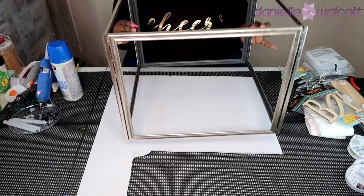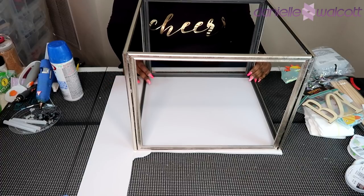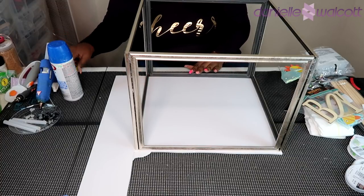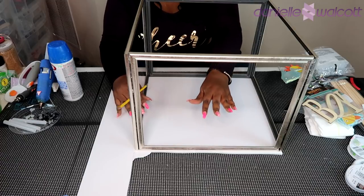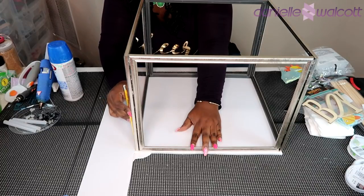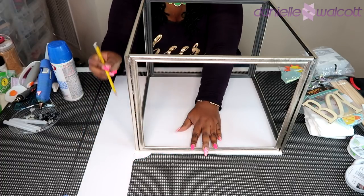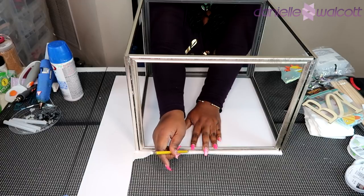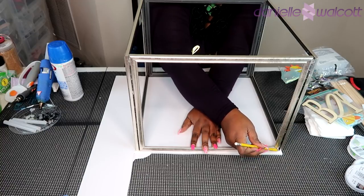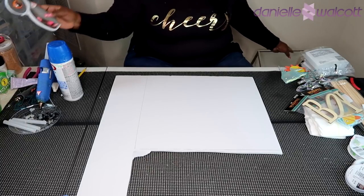Now that our frames have been put together and allowed to dry, using a foam board from the Dollar Tree we are going to cut out a portion to create the bottom of our aquarium. We need a bottom because we're actually going to line it with sand. I'm using the two commercial edges of that foam board to save some cutting, then penciling in the other two edges to give me the straight lines I need.